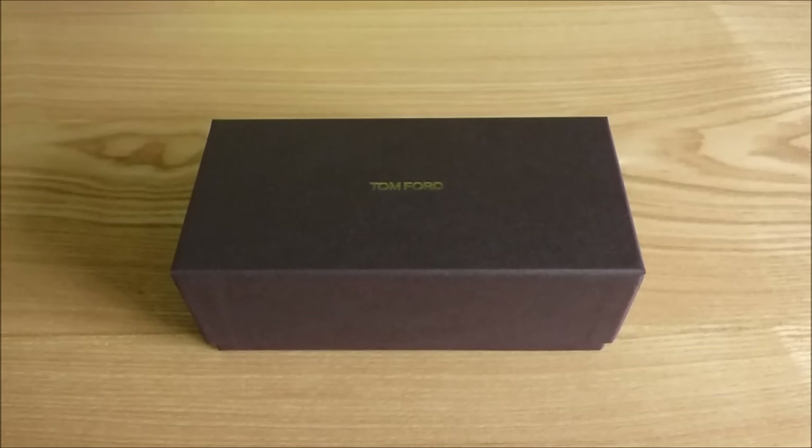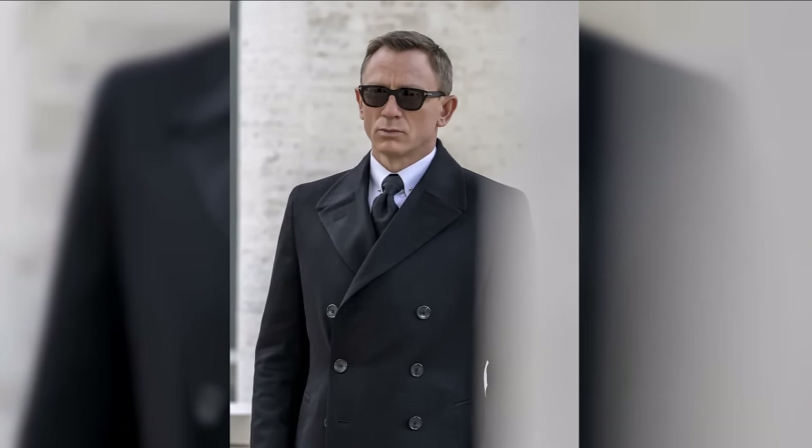Hello, Dilman98 here and welcome to the first proper video. Today I'm going to be unboxing these — the Tom Ford Snowden sunglasses as worn by Daniel Craig in the Rome scenes of Spectre.